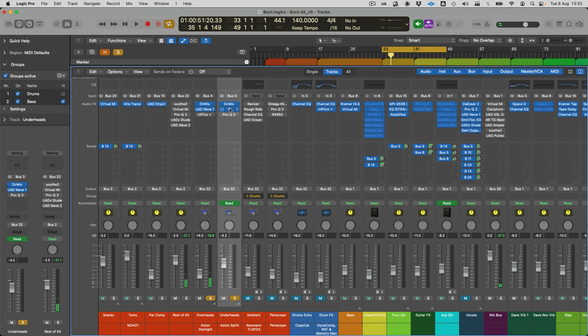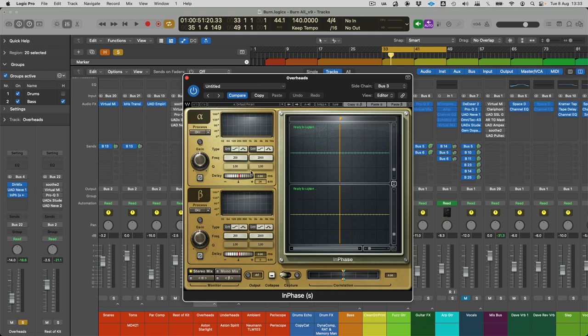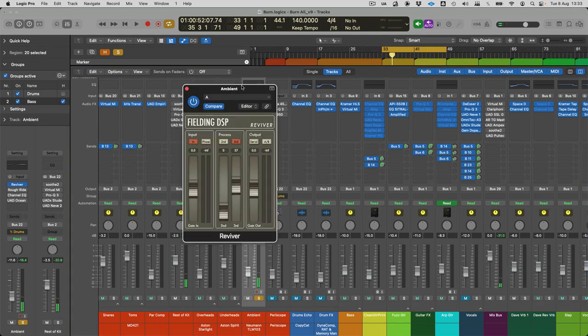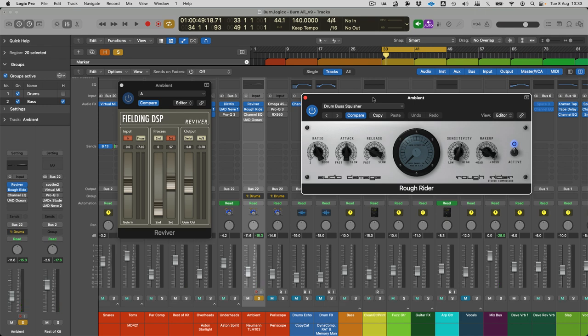Both pairs of mics are run into some UAD 1073. For the overhead mics I'm using the Waves phase correction tool — the overhead channels are being delayed by 0.60 milliseconds, which is only about 26 samples. I found that slightly tightened up the relationship with the underheads; it wasn't radical. The overheads to me are a lot brighter and have a lot more detail.